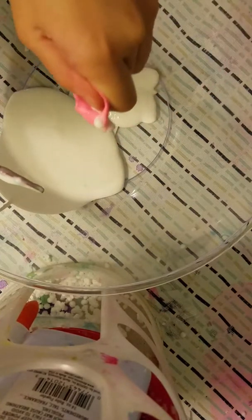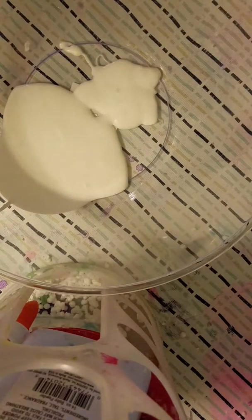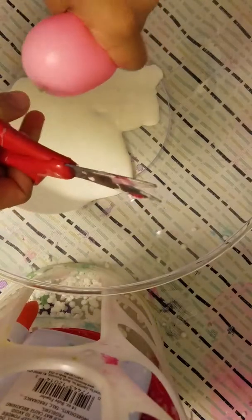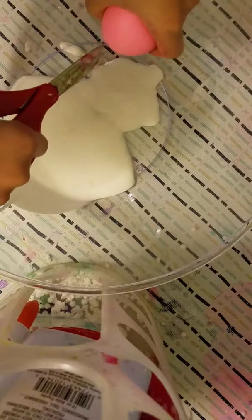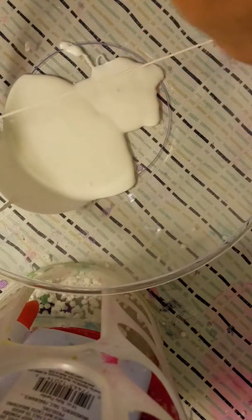Next is shaving cream. Sorry about that, it just fell off my table. Wow. Look, it went on my wall because I didn't see what was happening.